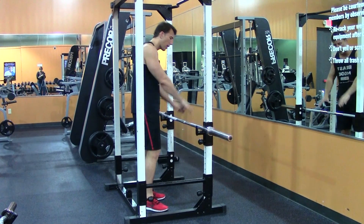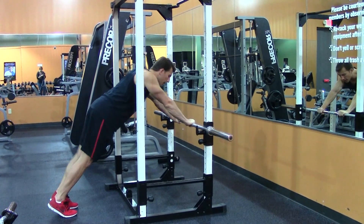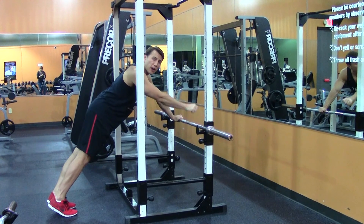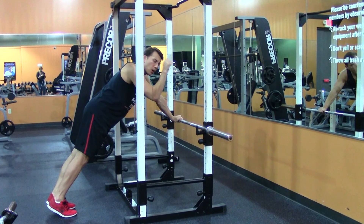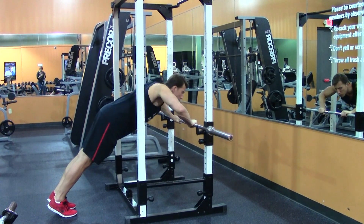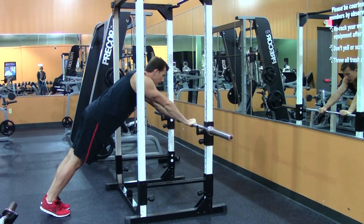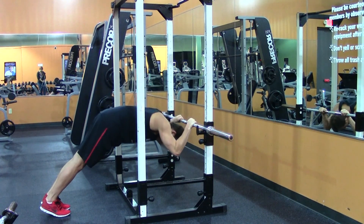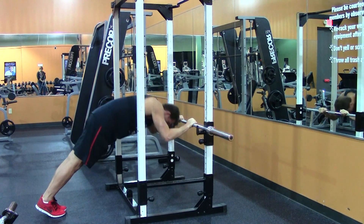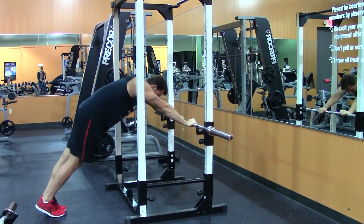We're going to have our hands shoulder width apart grabbing the bar. We're going to bring our feet back. Abs are nice and tight. As I come down, I'm going to make a special effort to only bend at my elbow — this is going to isolate my triceps. I don't want you to come down and do a push up or a press, but instead only bend at my elbow and tuck my head under the bar and back up. Again, only bending at the elbow and back up. Nice and controlled and back up.